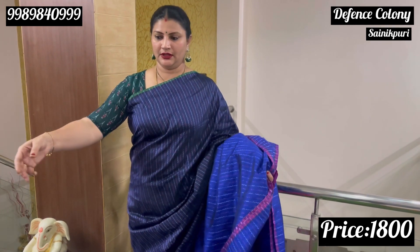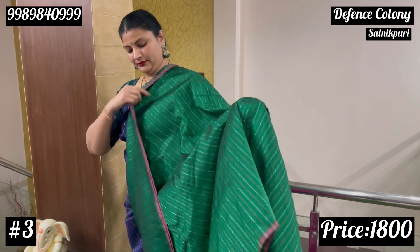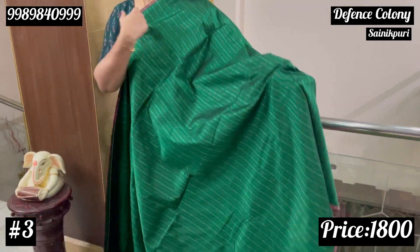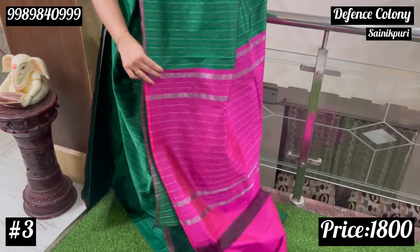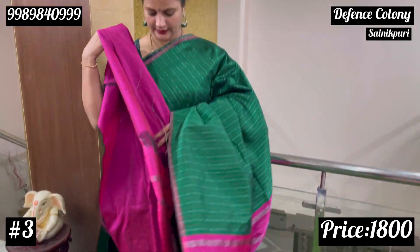The next color combination is green — bottle green. It is very costly and very comfortable. Bottle green and pink combination with pink suri lines and plain blouse.